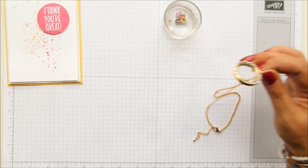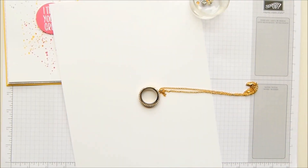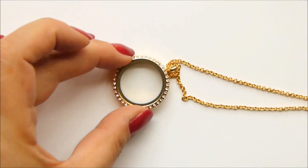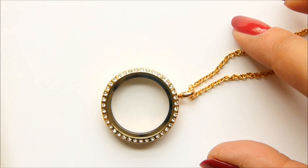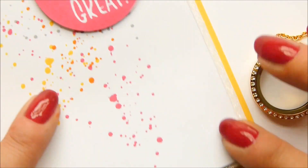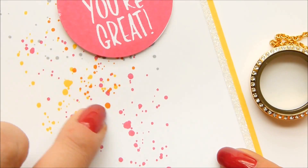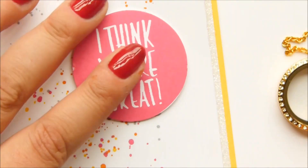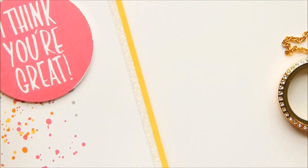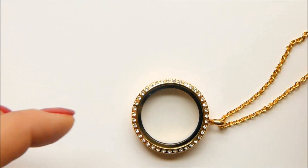So I'm going to show you the gold locket and a brand new charm. Let me zoom in and show you how you accent with different stones. If I get close to this, you can see I've got lots of different colours — melon mambo, pumpkin pie, daffodil delight, and smoky slate. For the card I've used melon mambo and daffodil delight, and then dazzling diamonds glimmer paper — kind of the whole gold thing going on.